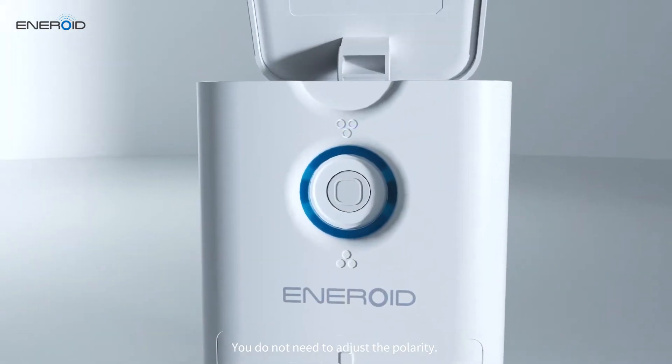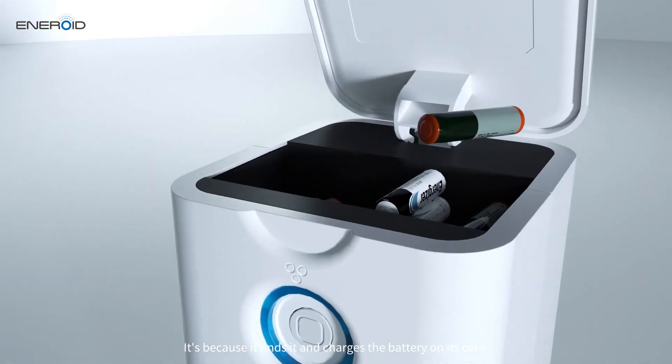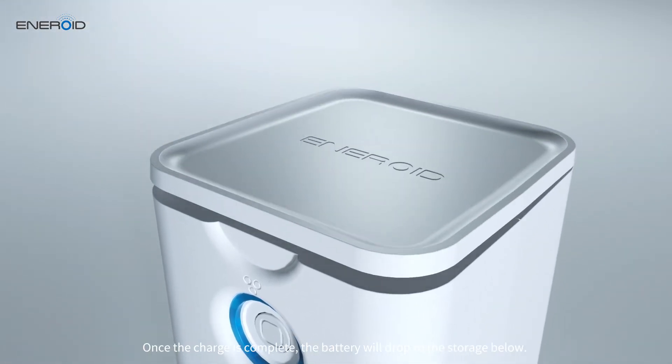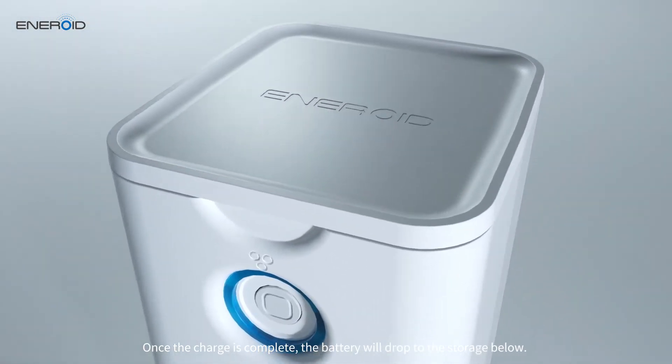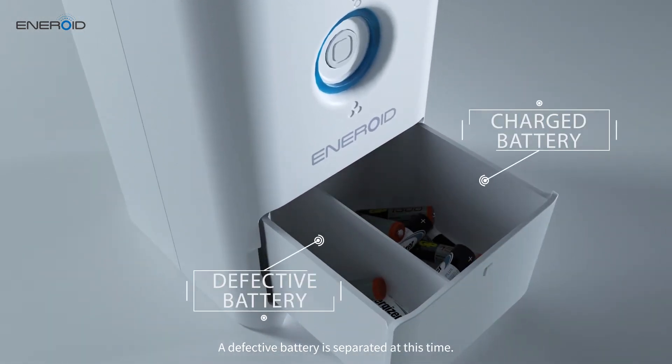You do not need to adjust the polarity. It finds it and charges the battery on its own. Once the charge is complete, the battery will drop to the storage below. A defective battery is separated at this time.